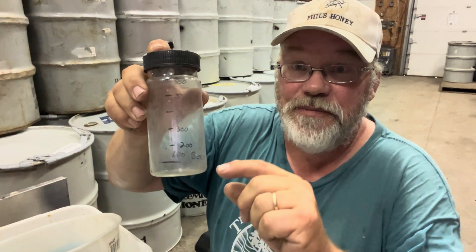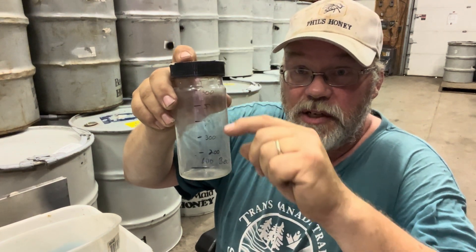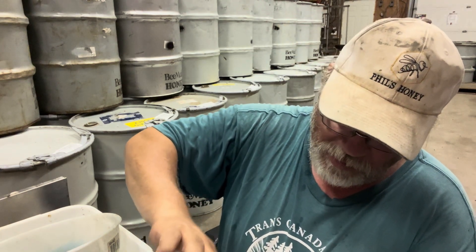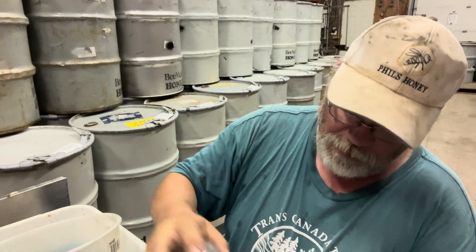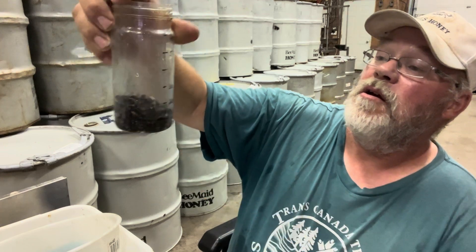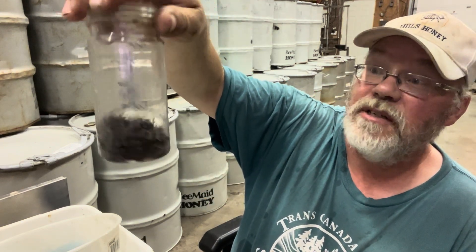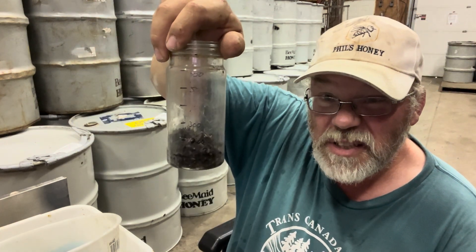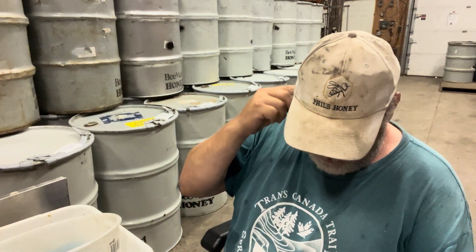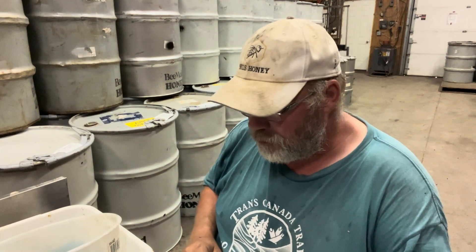Some years ago, we took the trouble to count out hundreds of bees, so we get a pretty good tool for estimating. I should actually measure that really accurately — then I wouldn't have to go find the same jar all the time. It's more than 100 but not 200. We'll call that 250. And that was nine mites, so now we're talking about 3%, a little bit more.